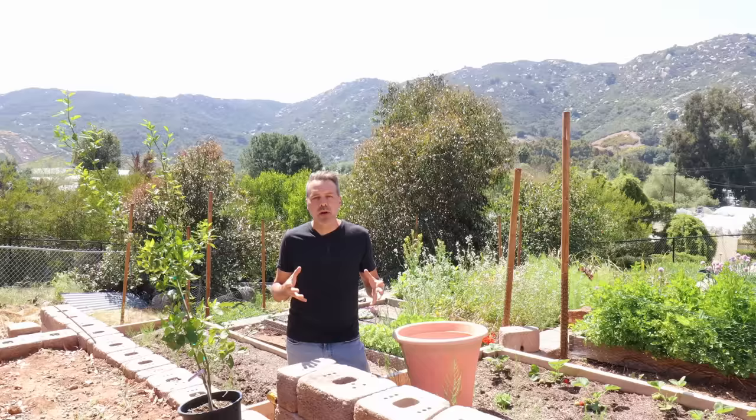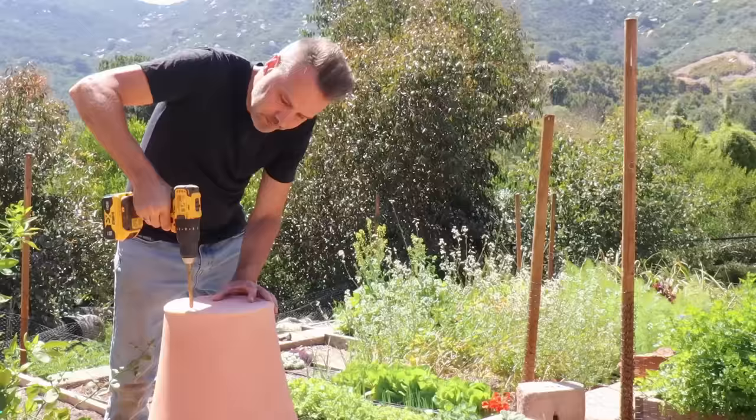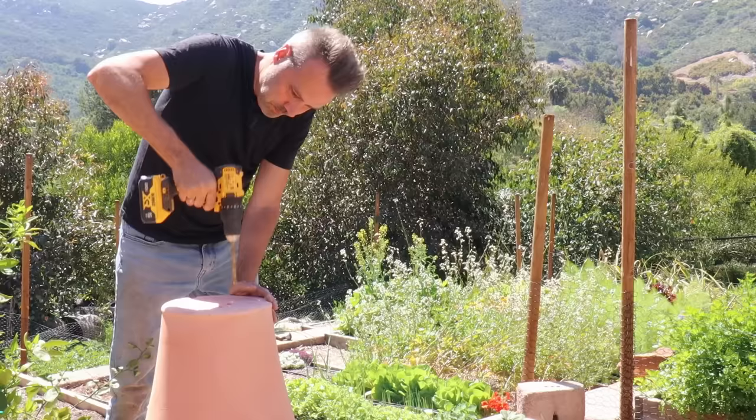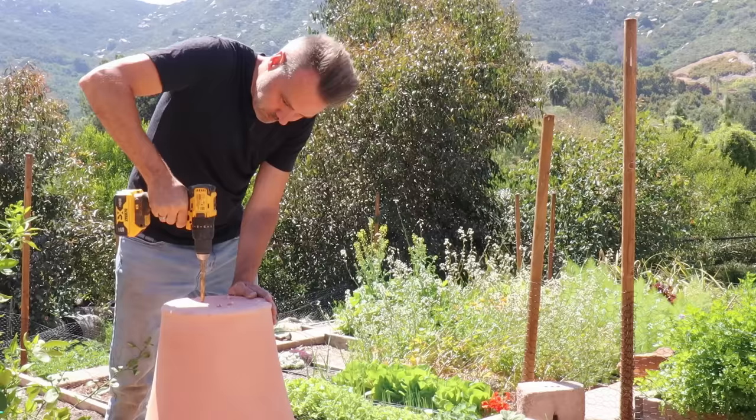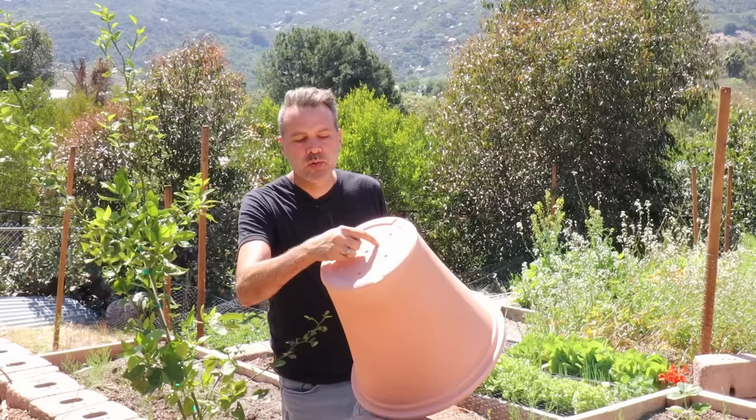No matter what type of pot you're dealing with, you're going to want drainage. These pots here did not come with any drainage holes — if that's the case for you, you need to put some in. I put six holes in here, about a quarter inch in diameter. If you have a terracotta pot, it probably comes with a large hole in the middle and that should work just fine.